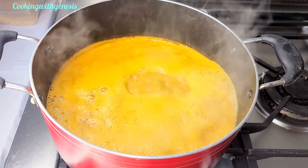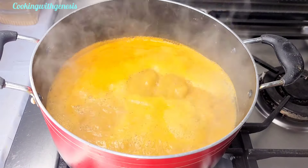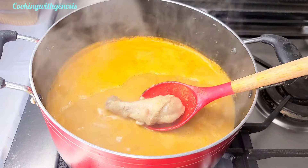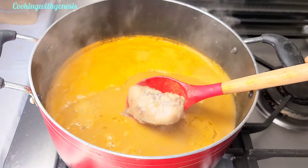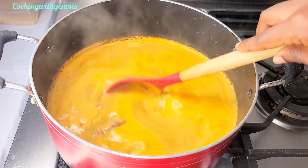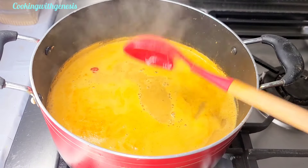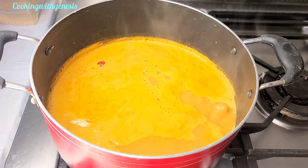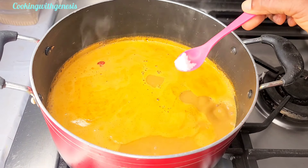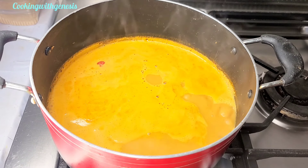I'll add some chicken into my soup — this chicken wasn't in the soup already, I'm now adding it in. I'll add some salt to taste and allow this to boil on medium heat for a few minutes.